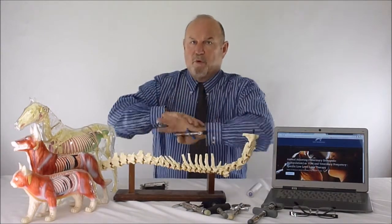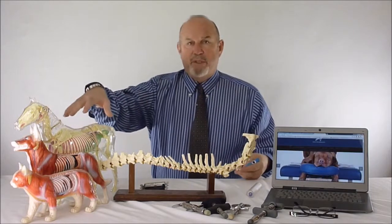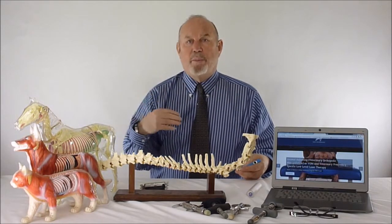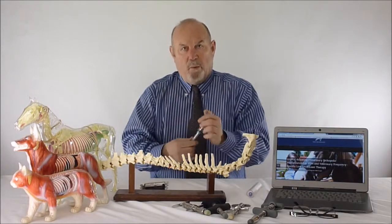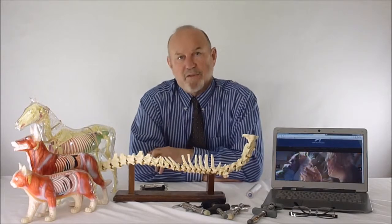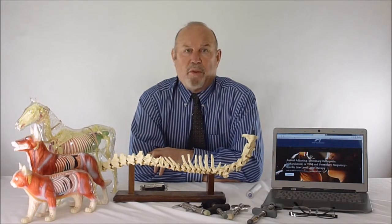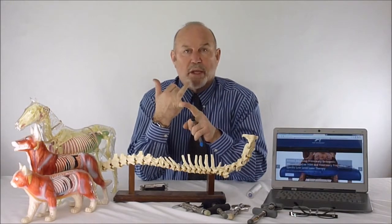The body can move at 80 milliseconds, however the animal's resistance to motion is 20 milliseconds — so the animal is four times faster than the human. But when we fire at one millisecond, we're actually 20 times faster than the body is able to resist, so the animal will give us reads and get adjusted whether they want to cooperate or not.